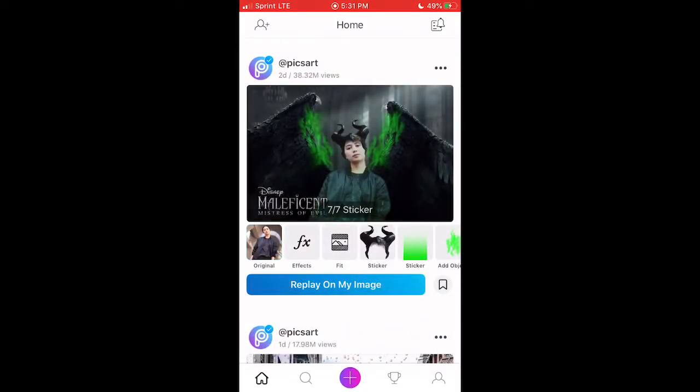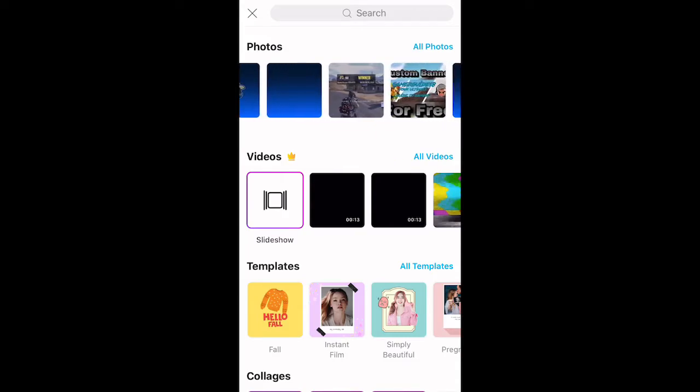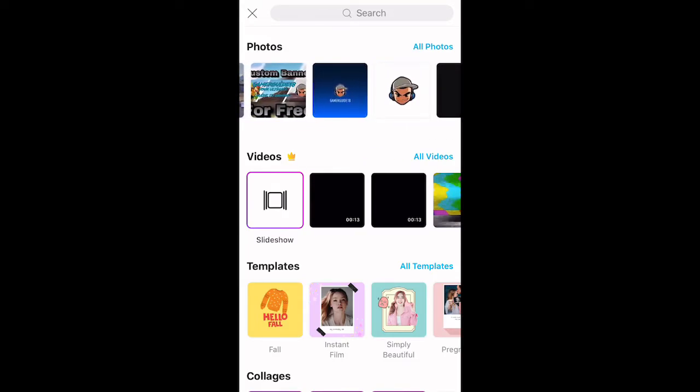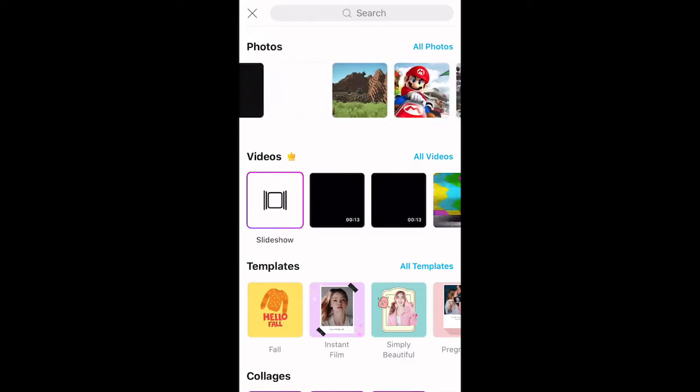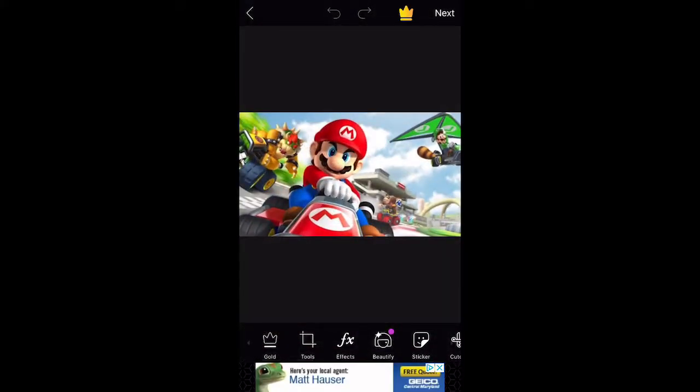Go ahead and open up PixArt. PixArt is just used for making thumbnails, profile pictures, and much more for YouTube purposes. Go ahead and start up your new picture or collage and then select the first image you will be using — for me it's a Mario Kart image.